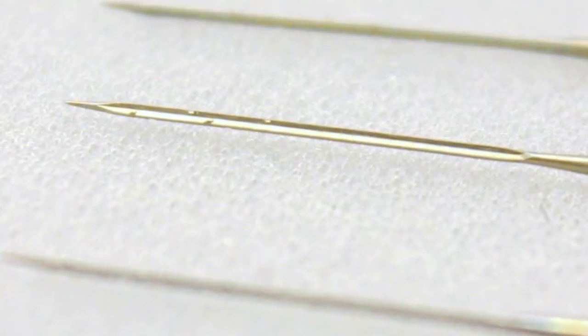We use special needles which have barbs down the side to push the fibers in on each other, and that creates a matted fiber and a 3D sculptural effect. This is one of my sculptures.